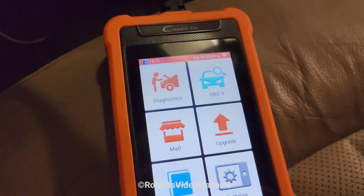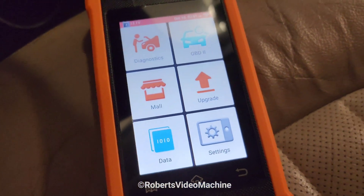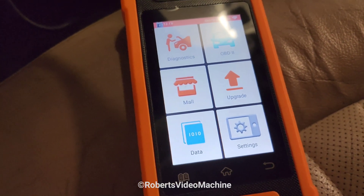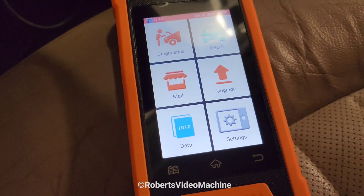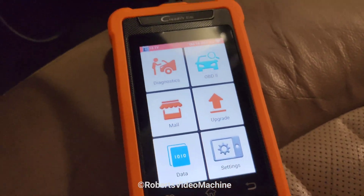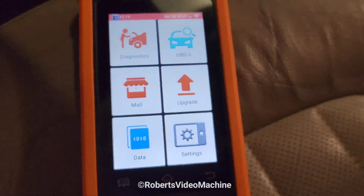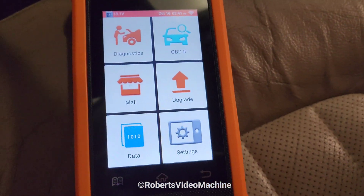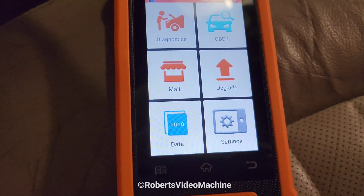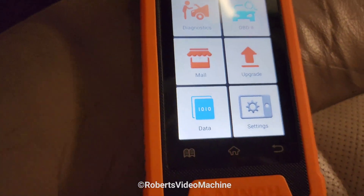Everything should be up to date now. This is the first time setting it up — there were seven updates needed, took around 50 minutes to download and get ready to install, and probably another five to ten minutes for the actual installation. This is the main screen. I'll make this video about the initial setup and upgrades, and do a separate video for the actual hands-on.